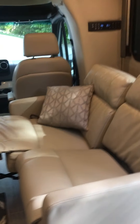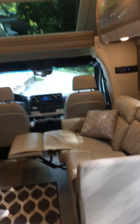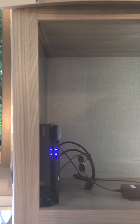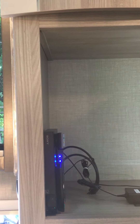On this side you have what they call sofa theater seating, with reclining capabilities. You can pull the lever and both of those will come out. Over there is the coach stereo – it's Bluetooth and you can talk to it with your phone. In here is the DVD player, and you can switch it to watch the same image on both TVs. There's your upper sleeping bunk.